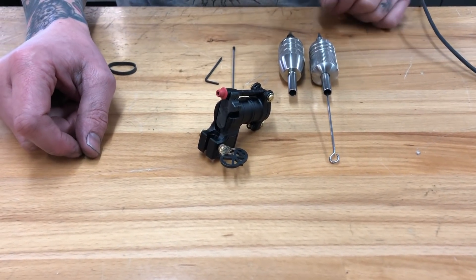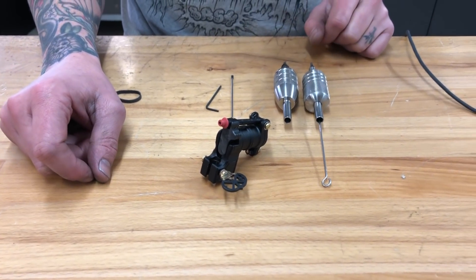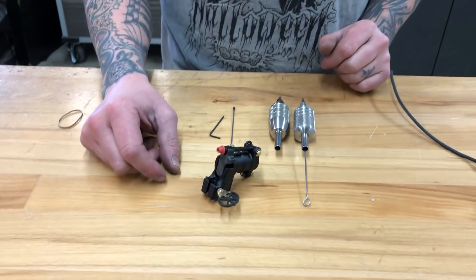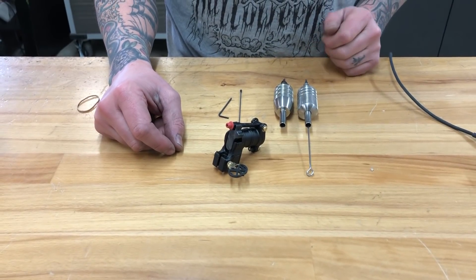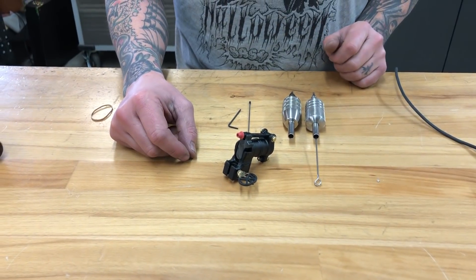It will line, it will shade, pack, stipple, whip shade — whatever you can do with your hand. It is meant to be an effortless style tattoo machine, so unlike a normal rotary where you have to bury the needles to get them to go in, this is a very off-the-tip, finesse style machine.